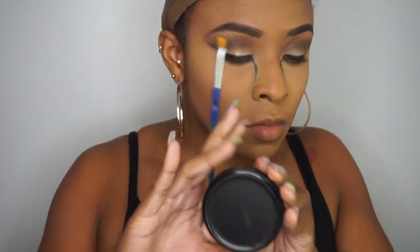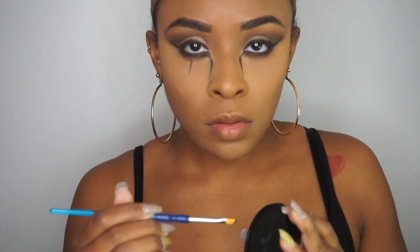I'm using the NYX SFX Face Paint in black to draw these lines. Honestly, I was not impressed — a black eyeliner would have done a better job, which I do switch to later on. I didn't want to go in with a black eyeliner because that's very hard to undo, and this face paint was a little more forgiving, but it also wasn't as pigmented as I needed it to be. Now I'm drawing a curved line down from the middle of my eye — once again, this does not have to be perfect, you can always correct it later. Then I'm drawing a dot at the bottom which I will eventually erase. Trial and error was literally what was going on here.